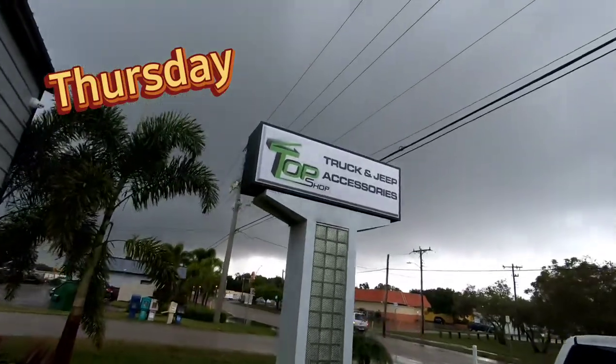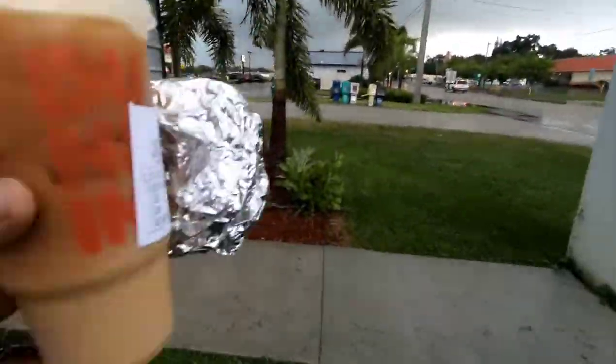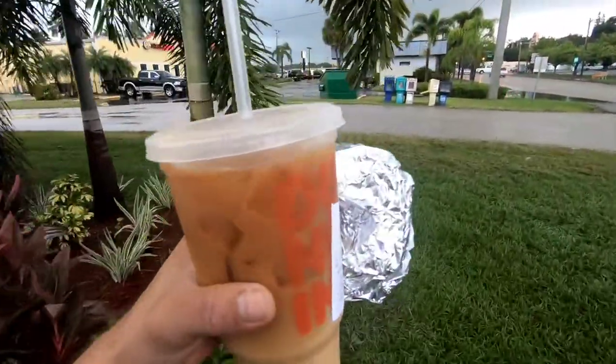Foggy morning — just now getting to work. Got my Dunkin', got my little tacos for breakfast. Running late because I saw like four accidents on the highway.